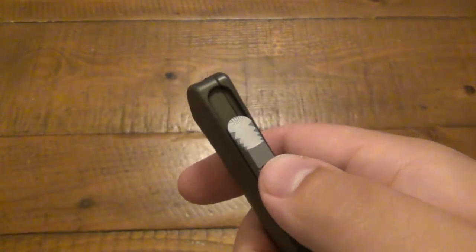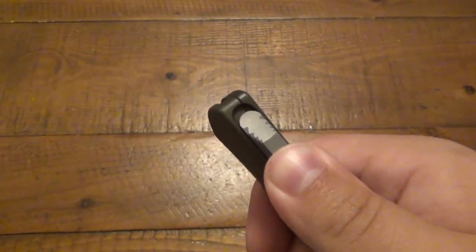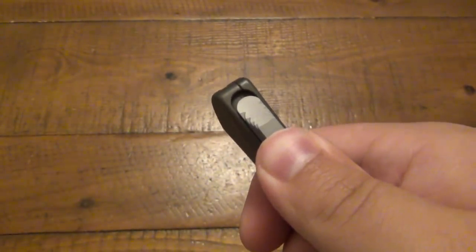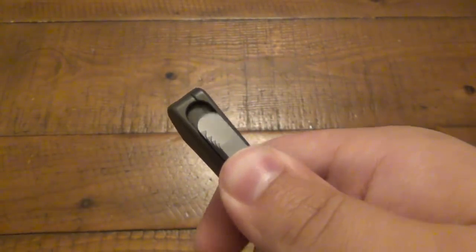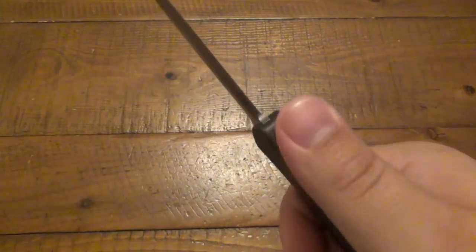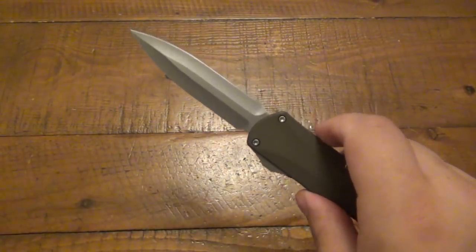Here's the take-up on this auto. If you're not familiar with OTFs, there's usually a little bit of resistance before it actually pops. This one goes all the way up to the end — you can see the groove cut into the slot for that switch. It's kind of like staging a trigger on a Glock: you take up all the slack and at the very end it pops. Very easy to both deploy as well as retract.